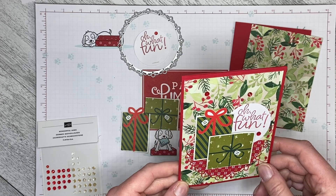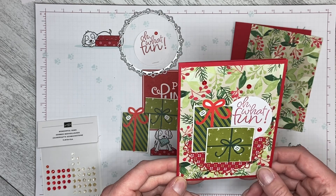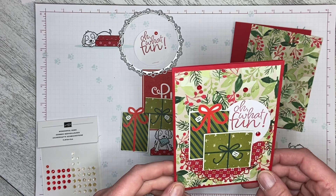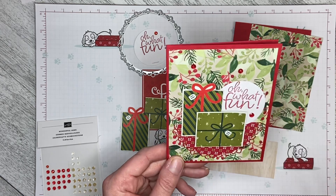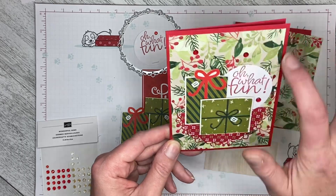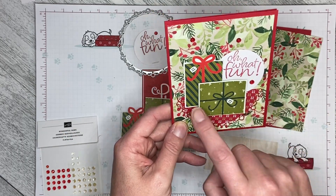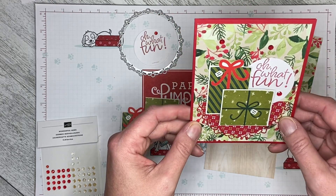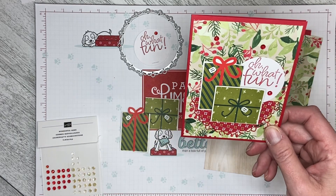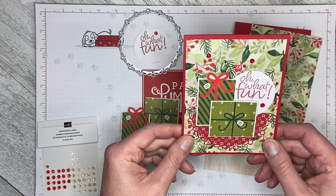Hello and welcome back to Wireman's Whimsy. Today we are going to do another outside-the-box card using elements from the November 2021 Paper Pumpkin kit called Gifts Galore. My concept was looking through the branches of a Christmas tree, with the tree skirt and presents underneath. I've already done a version of this card but I thought I could do it better, so I'm going to walk through the changes I've made.